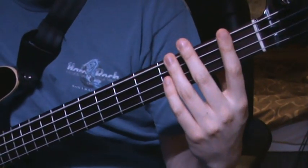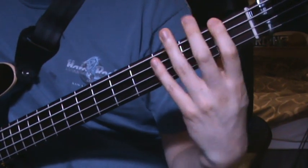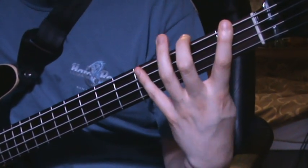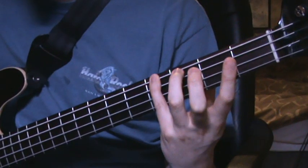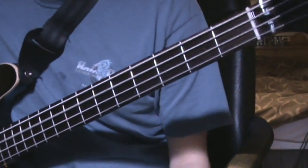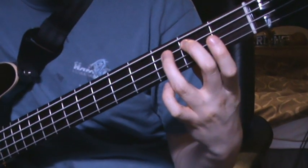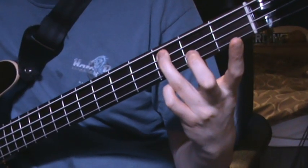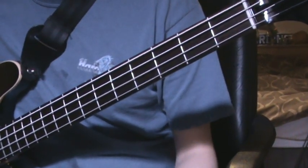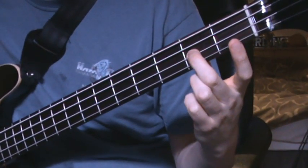So that's the open E string. Then F on the 1st fret of the E string. G sharp on the 4th fret of the E string. A on the open A string. B on the 2nd fret of the A string. C on the 3rd fret of the A string. Then the open D string, and then E on the 2nd fret of the D string. That's one way of doing it.